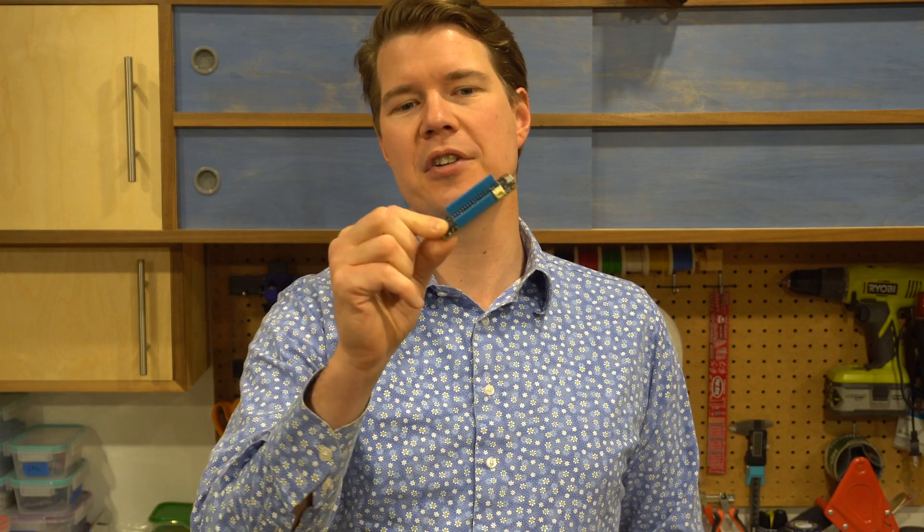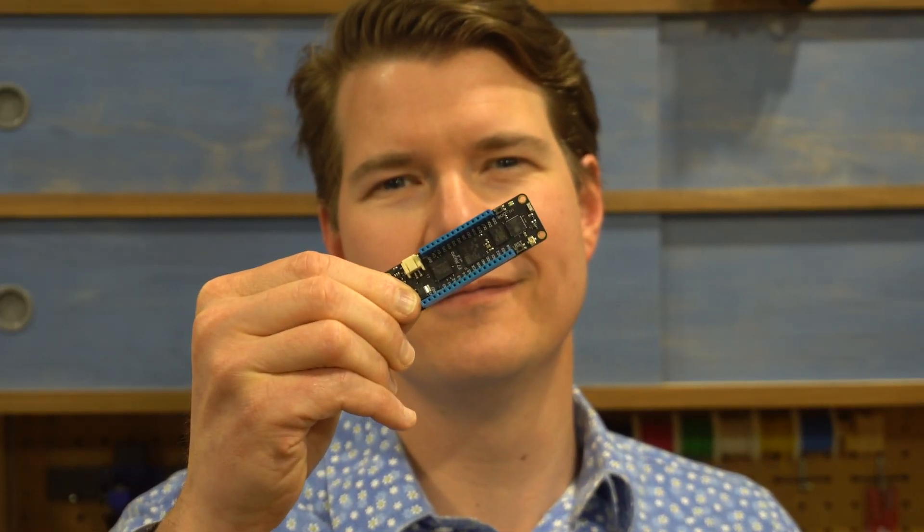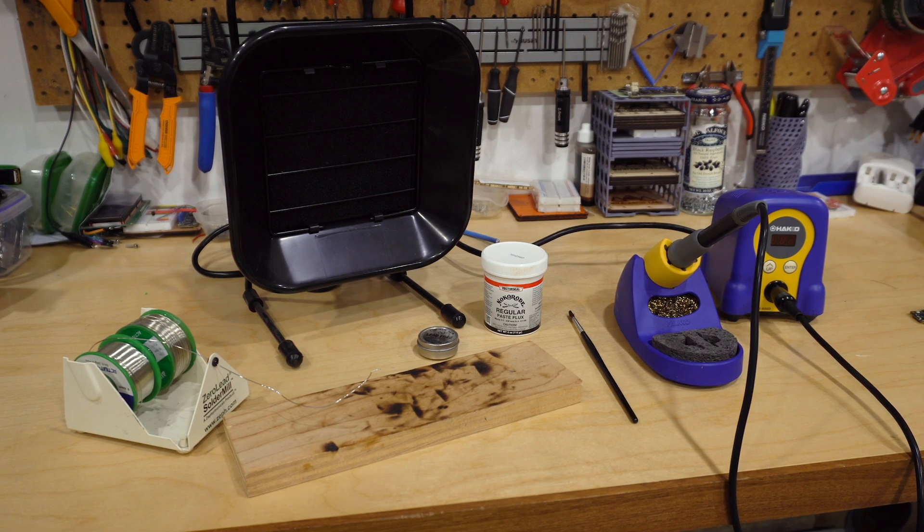Hey folks, I'm Brian and today I'm going to teach you how to do some through-hole soldering. Specifically, we're going to attach the headers onto this Meadow board.